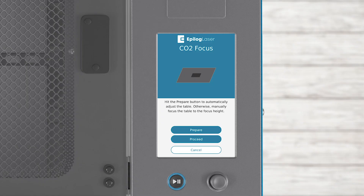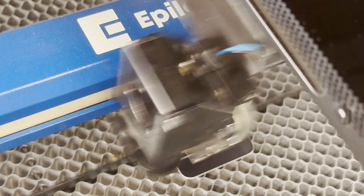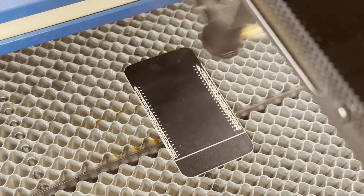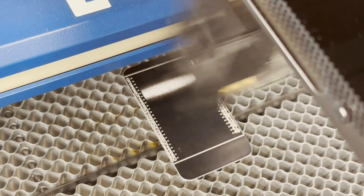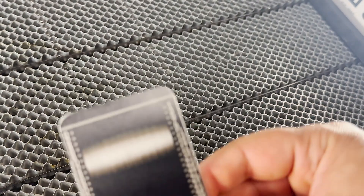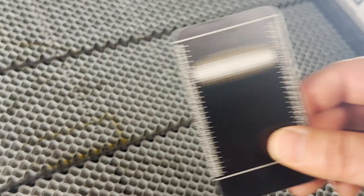After focusing the table, press the Proceed button to continue. The wizard will ask you to close the lid of the machine — press Proceed once the door is closed. The laser will first engrave a number of calibration marks from 0 to 50, then it will slowly raise and lower the table height to find the optimal focal distance. When you examine the finished engraving, you are looking for the brightest point. These are very small adjustments, so you can approximate the best point.